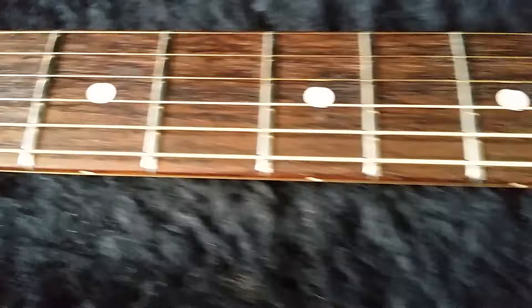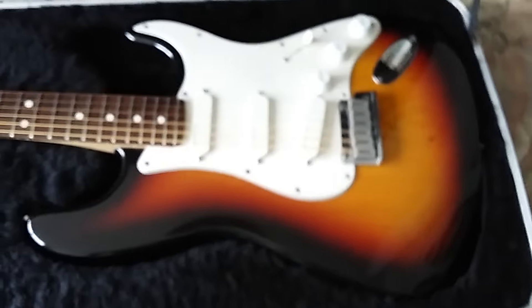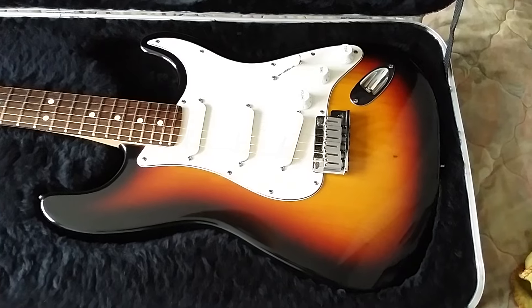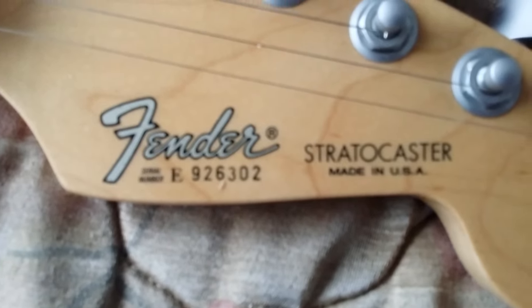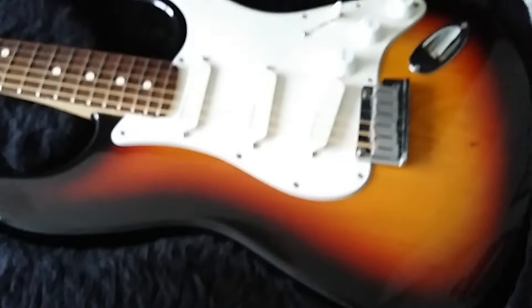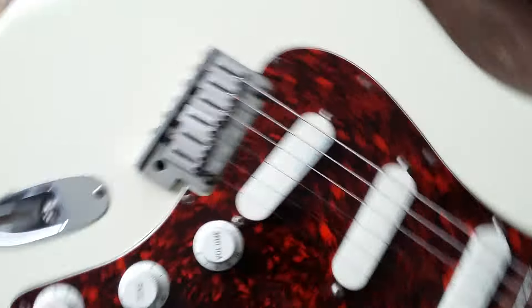Anyway, this one plays absolutely beautiful. I bought it from a place called Aylesbury Music in Aylesbury in Buckinghamshire — back in the day, around 2004. I was going to sell this one — E92 — to pay for this one. But here comes the killer bit: I've just pulled this out and played it.